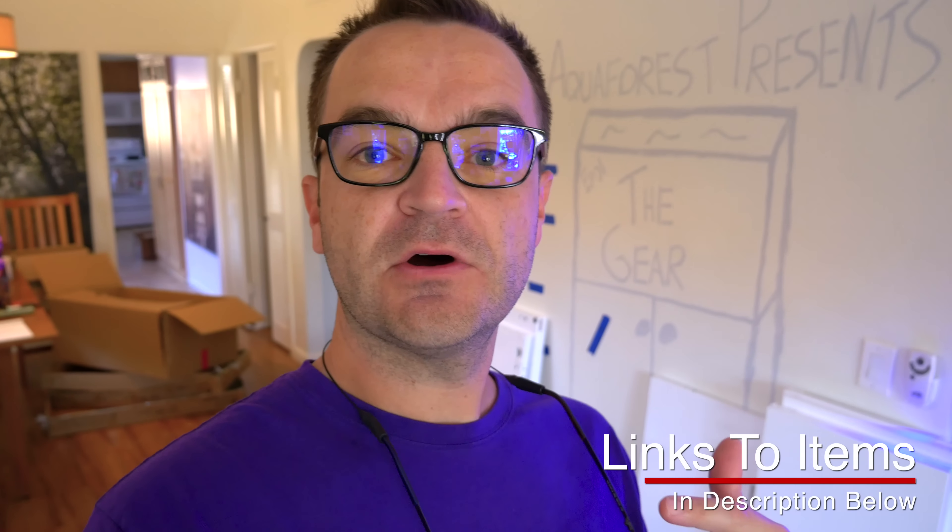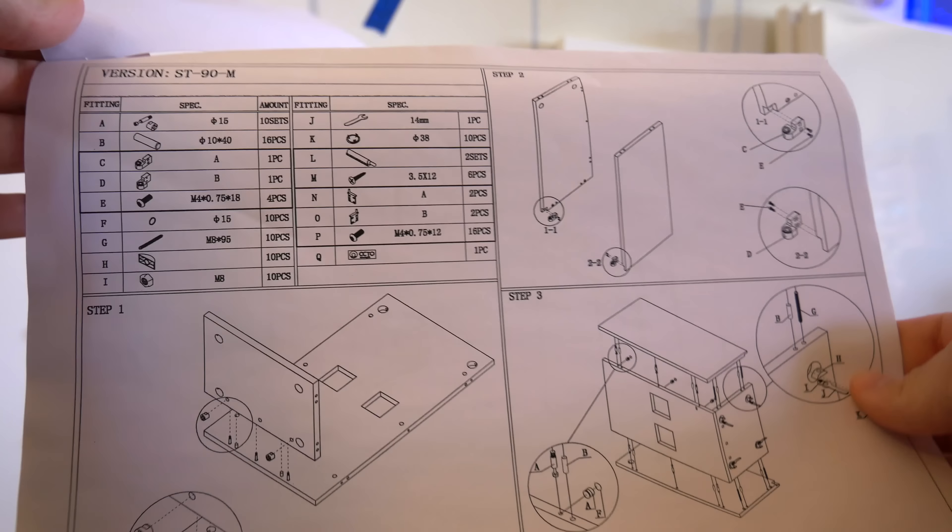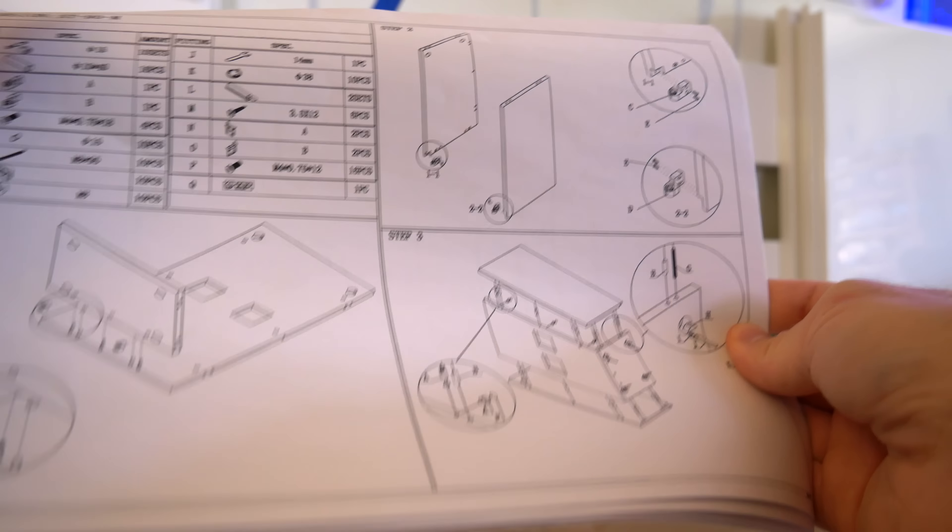Wait — underneath here. I found what we're looking for. I'm guessing this will only take me an hour. You can also find a link to this aquarium and stand in the description below.